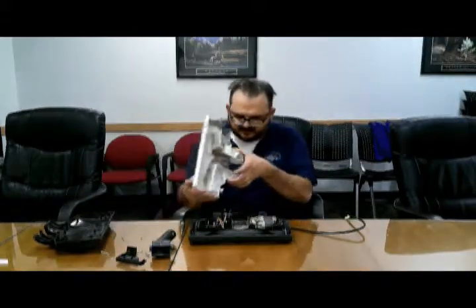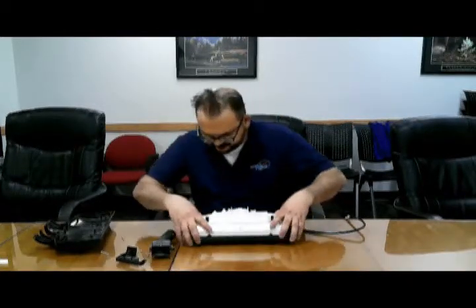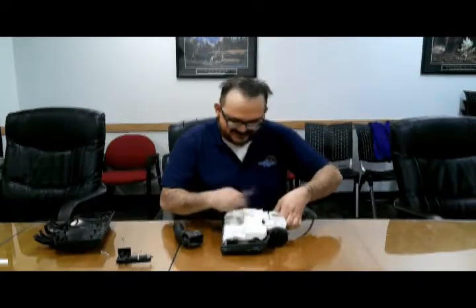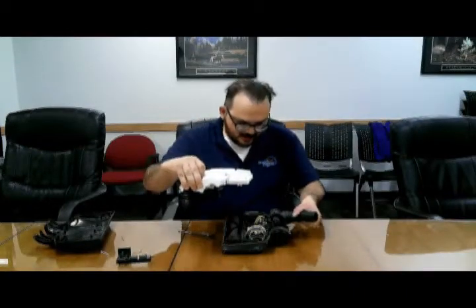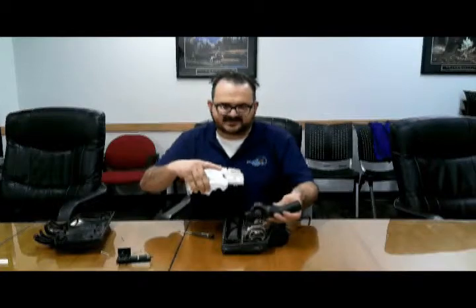From there, you put the white part back on — be careful with the lights. Reminder: put it in the little net groove. I've done this a lot; for some reason I always forget. Put it in the little net groove — let me fix that real quick. And the little pokey side goes towards the side that has the motor on it.